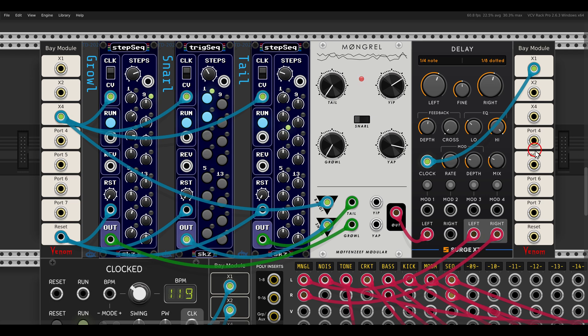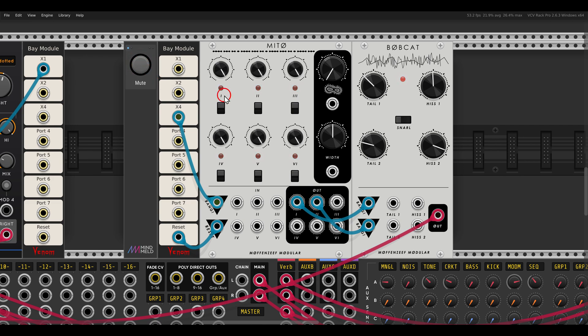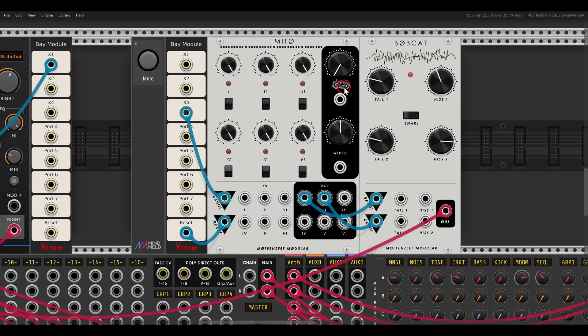There's also a dual noise module called Bobcat. We can trigger each of the noises individually and have decay for each individually. Here I'm triggering them with Mitu - a clock divider - using a division of 3 and a division of 5, and again we can change the sounds.